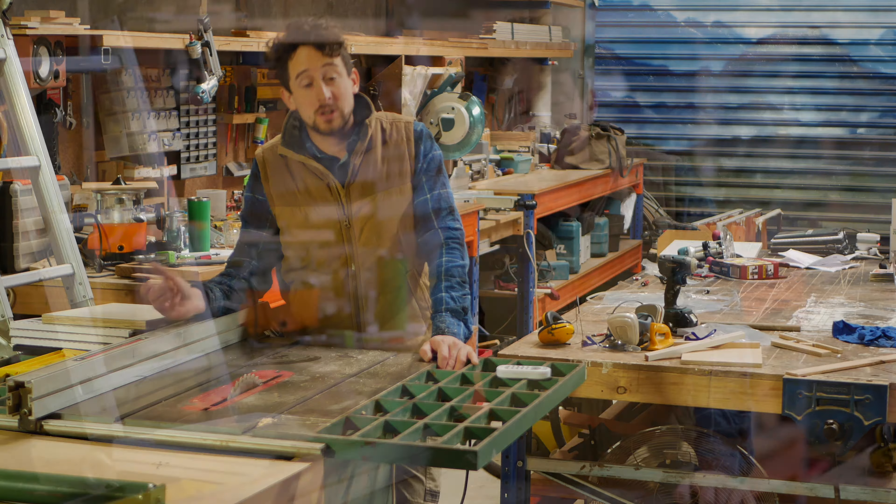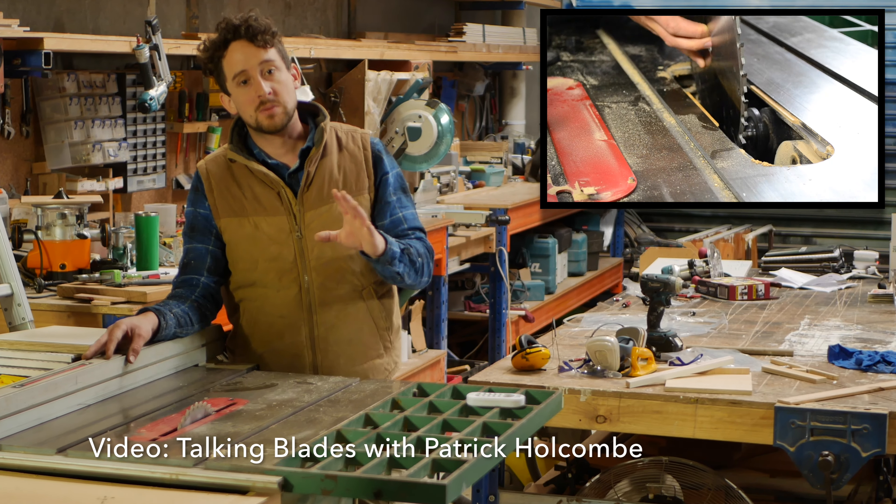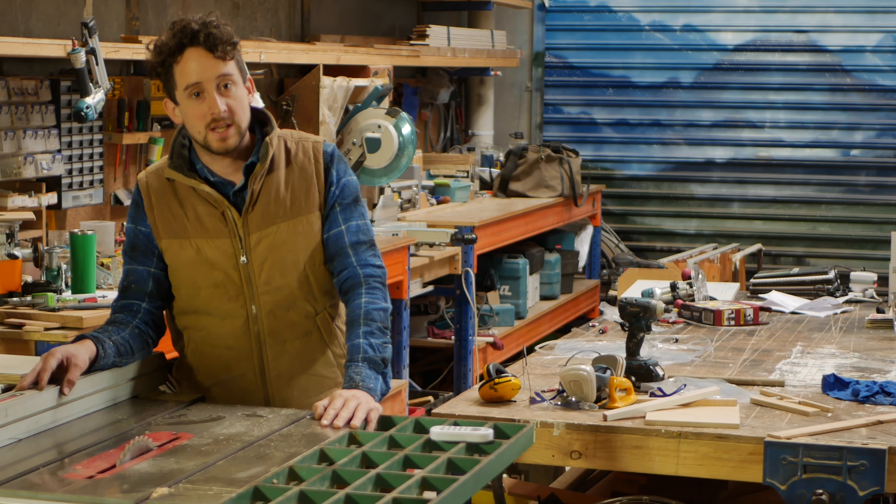If you're looking for a more in-depth look at how to get the most out of your saw blades, check out this video that we made last year — it's a bit longer, much more detail, and you'll get some other great information there.